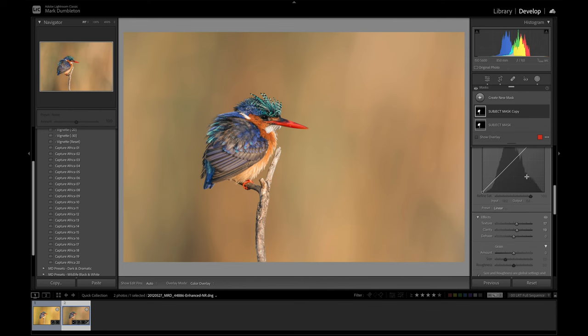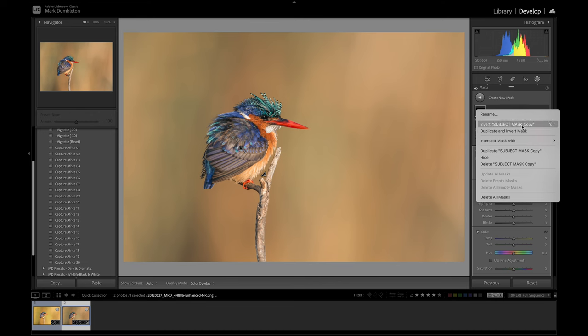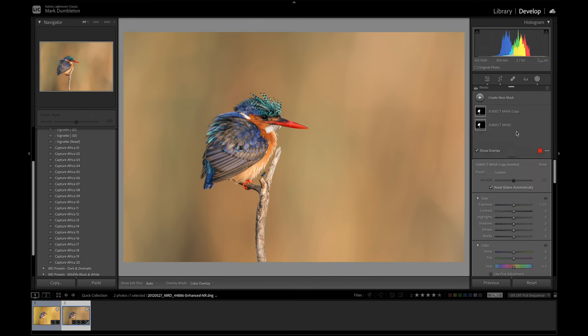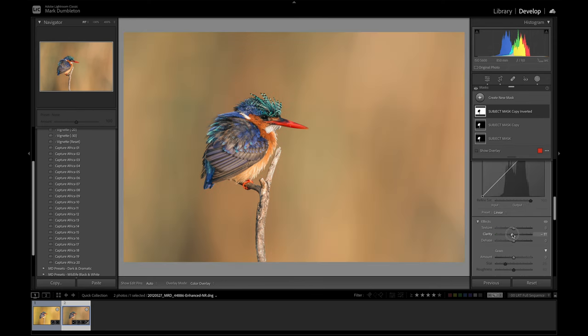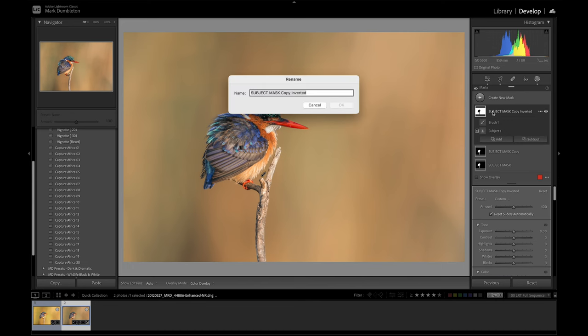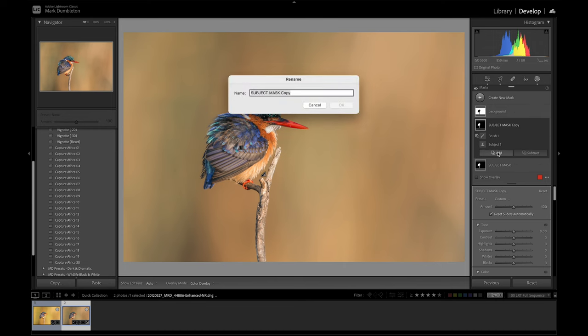Adding clarity and texture only to the subject is going to help it stand out from the background. I'm going to duplicate the subject mask again, but this time select 'duplicate and invert' to select the background. On that background mask I'll add some negative clarity and negative texture — just to offset that adjustment and make it more apparent on the subject. I'll rename these masks 'background' and 'subject' respectively.